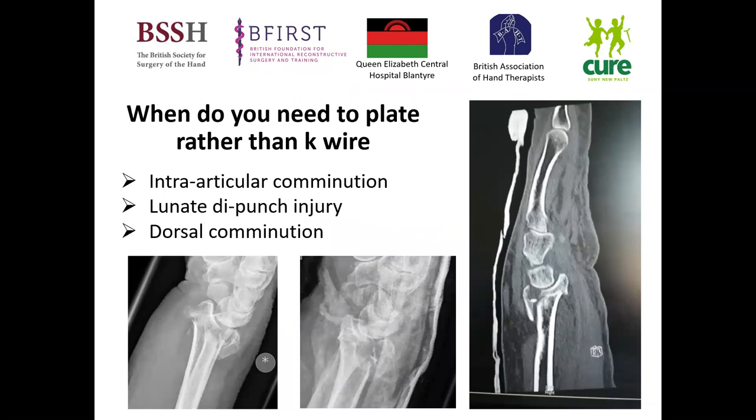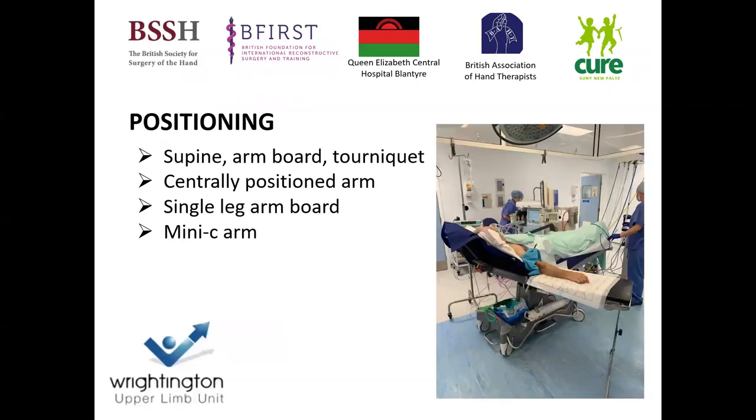You need to know that K-wiring has its limitations. You need to consider whether you do an intra-articular fixation with something like a volar or dorsal plate. If you're seeing intra-articular comminution, a lunate die-punch injury, or dorsal comminution, these are very difficult to hold in reduction with K-wiring, so you need to consider volar plating to allow adequate fixation and early mobilization.